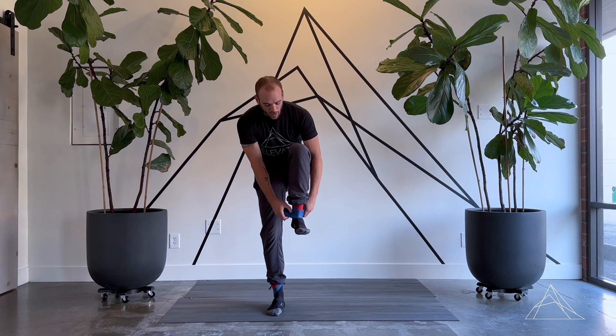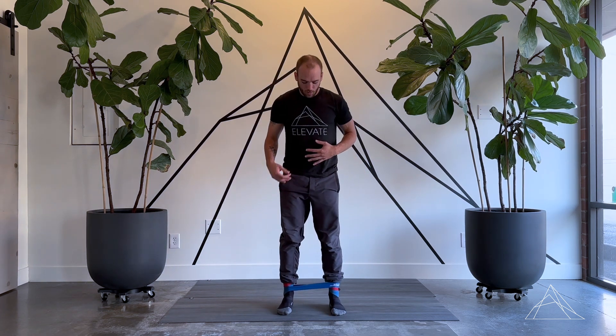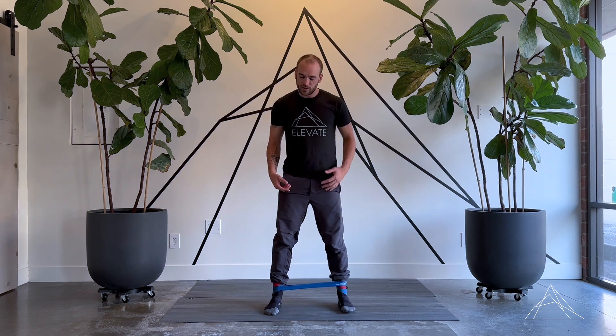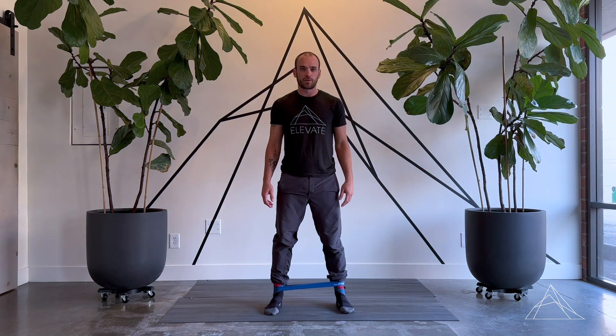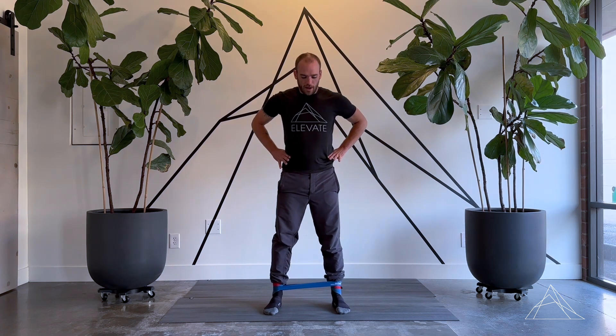What we'll need — whether you get this online or we provide you one here at the clinic — is one of these looped bands. We're going to put that looped band around the ankles with a good amount of tension, about 25 to 40 percent of that band's tension. Hands are going to go on the hips so we don't start to compensate by hiking the hips.